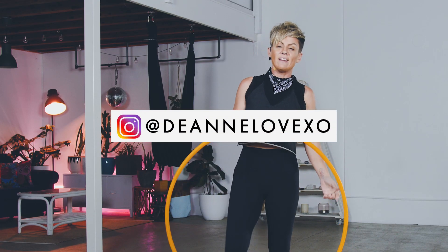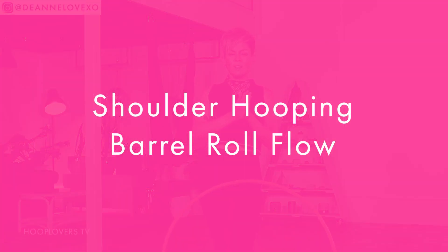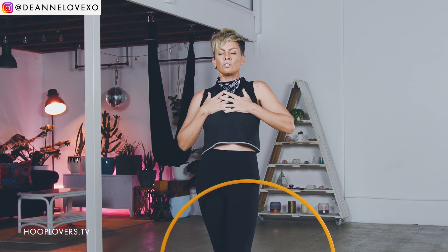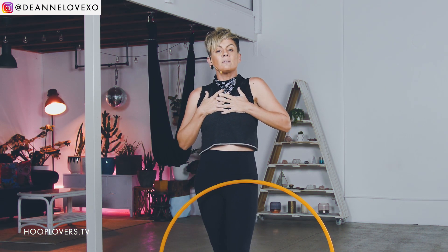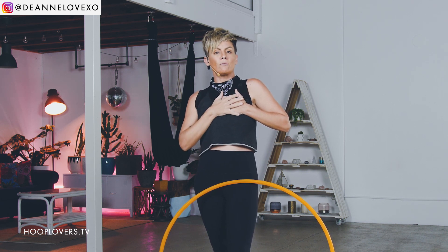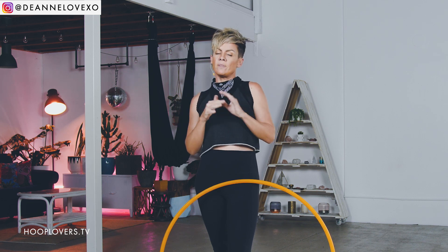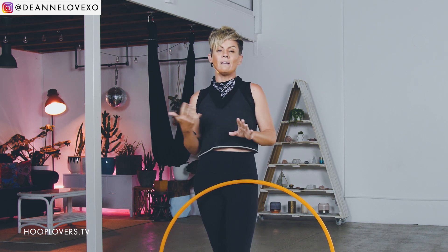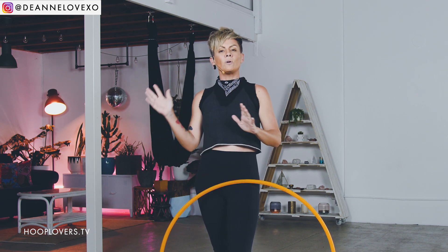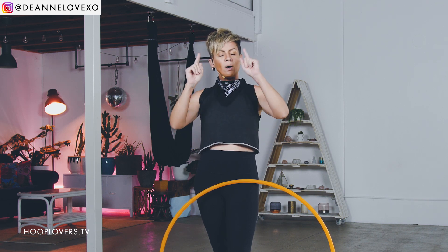Hey Hoopers, it's Deanne Love here. In this tutorial I'm going to teach a fairly advanced little combination that includes going from upper body or shoulder hooping, using some breaks to go into a shoulder hooping barrel roll and then into an isolation barrel roll, so you're transitioning the hoop on and off your upper body. It's something I really love to move into because there's a real sense of freedom once you understand body placement, the planes, and the energy shift that has to go behind it.